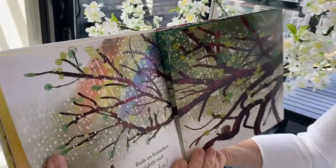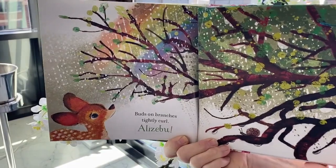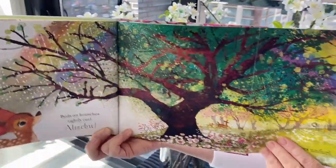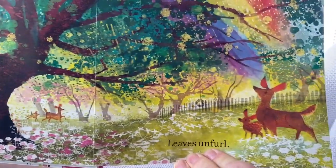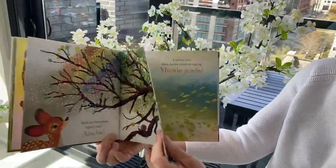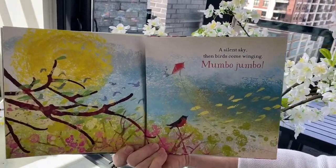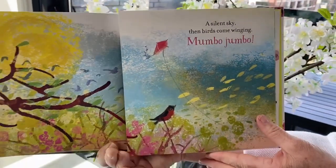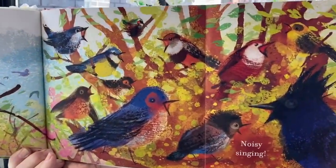Laisan branches tightly curl. Elisaboo — leaves unfurl. A silent sky, then birds come winging. Mumbo jumbo — noisy singing.